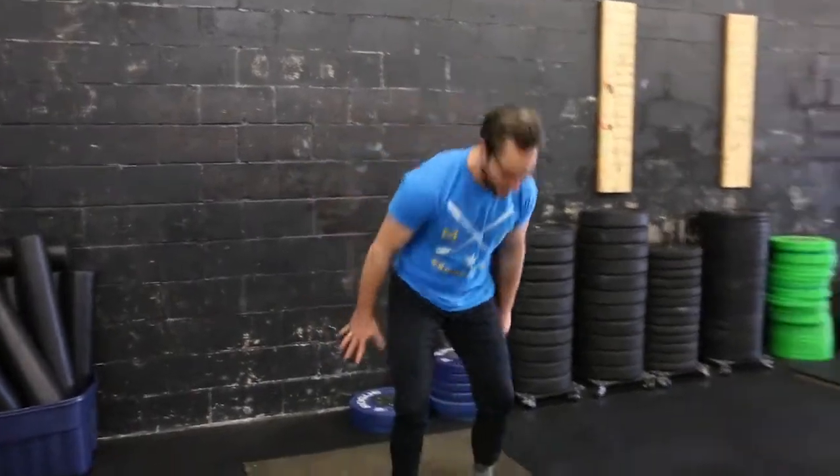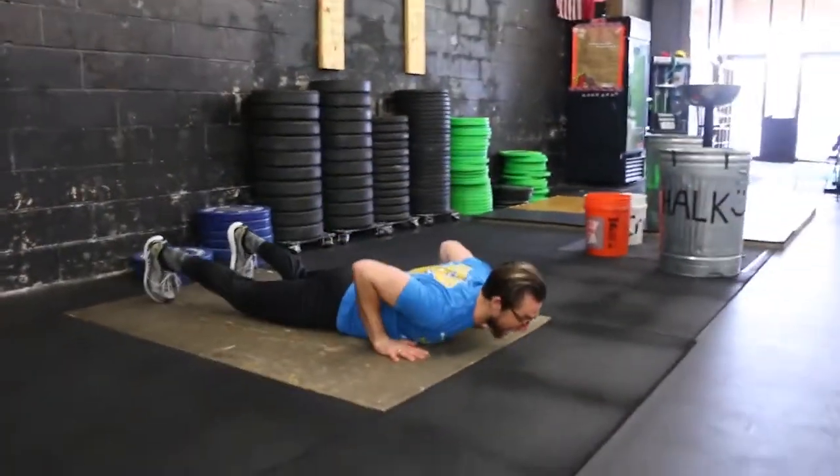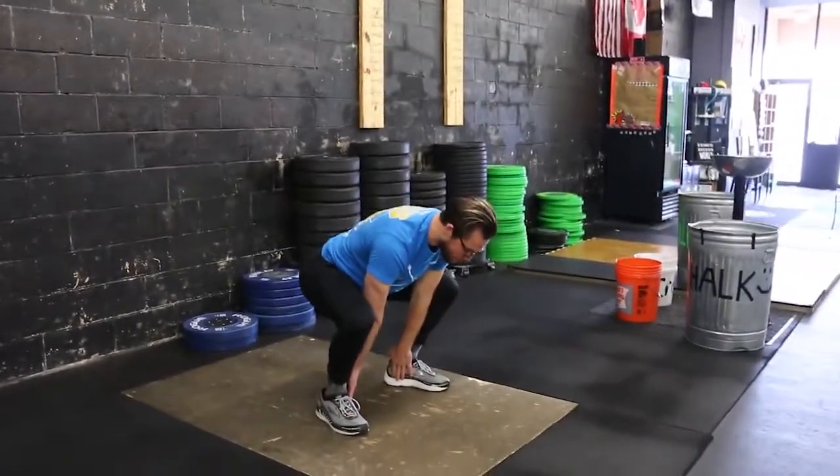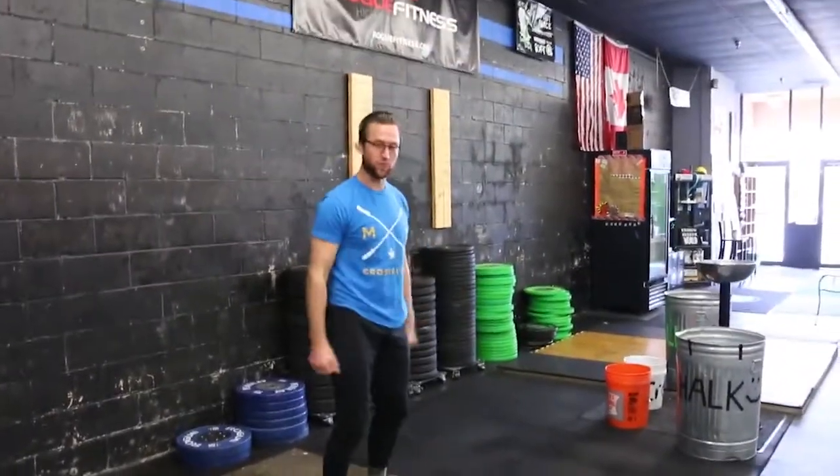That would be one rep. Here is two: hands go down, jump and kick my feet back, chest and thighs to the floor, jump my feet up to my hands. Notice where I'm landing here — through my heels. Jump and touch over my head.